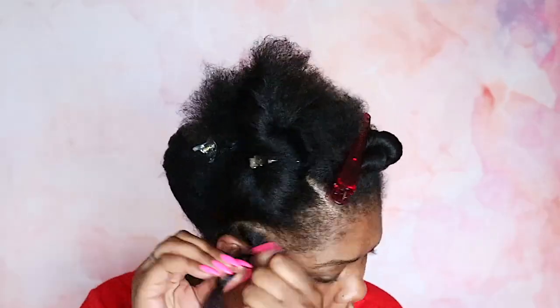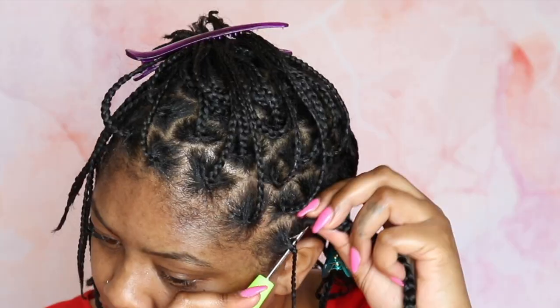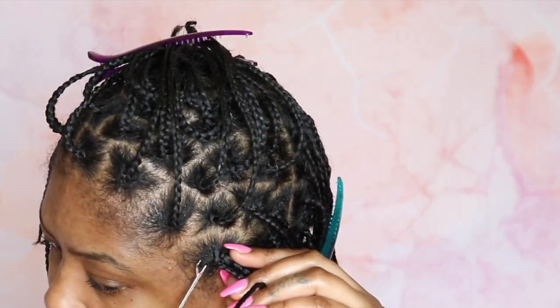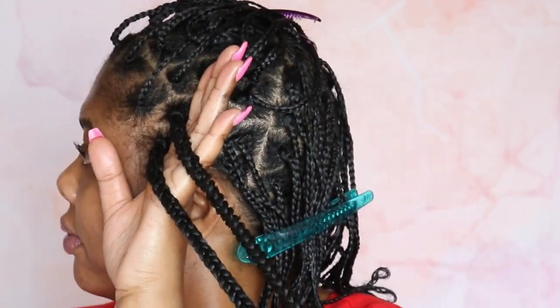Hey friends, today I am back to show you how to individually crochet braid. This is perfect for beginners, it's perfect for my divas that aren't great at braiding, and it's also very cost effective. I hope you find this video helpful. If you do, make sure you thumbs it up and make sure you hit that subscribe button.